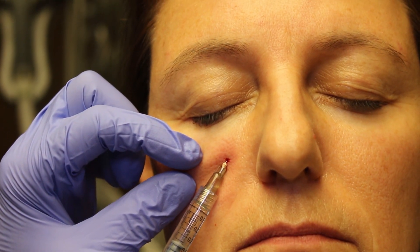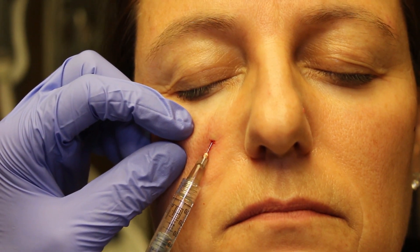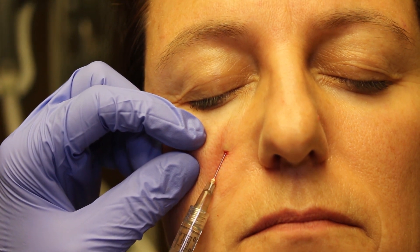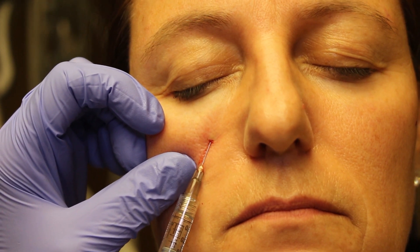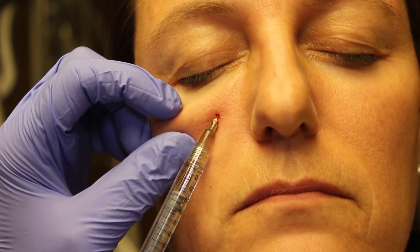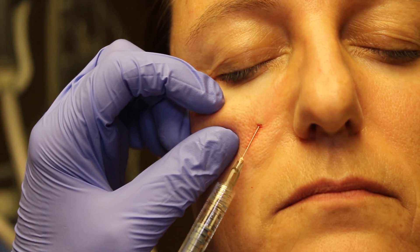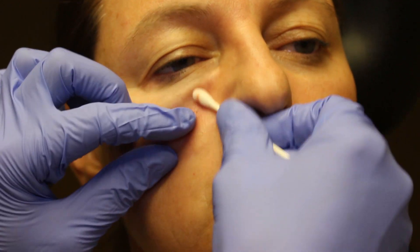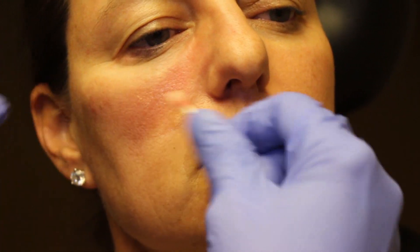So we're going to come in just a little bit more. Less is more. Slowly, slowly — this should not hurt, you should not feel any pain with this at all. Here we are right at the tip. Just a little retrograde injection, and that's all we need. I'm going to smooth that out by rolling the cotton tip applicator. And there's our product — so that will lay down just beautifully right in that groove. That looks so good.